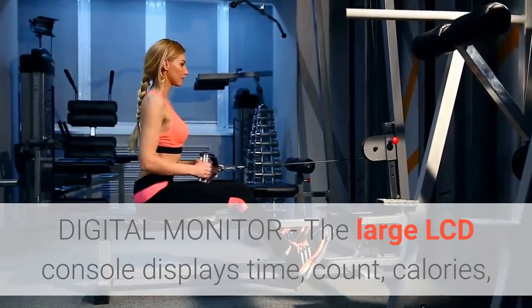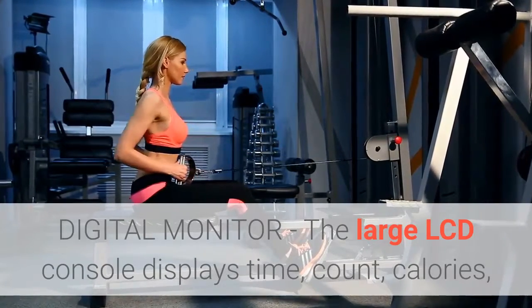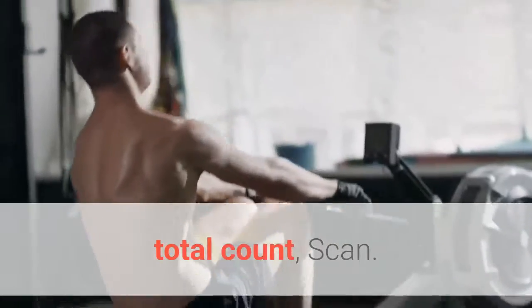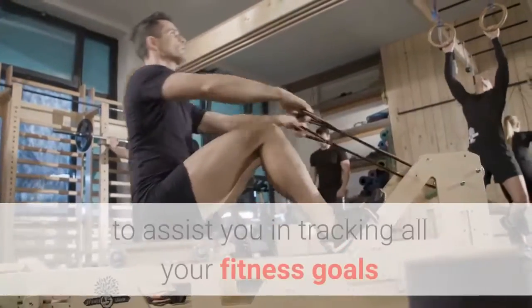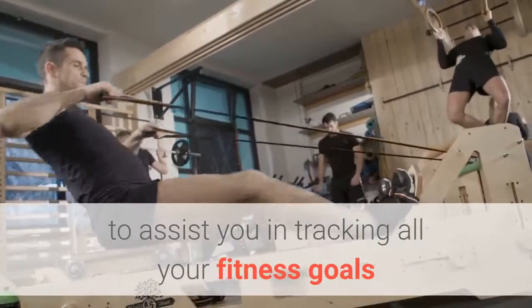Digital Monitor. The large LCD console displays time, count, calories, total count, and scan. The convenient scan mode displays your progress to assist you in tracking all your fitness goals.